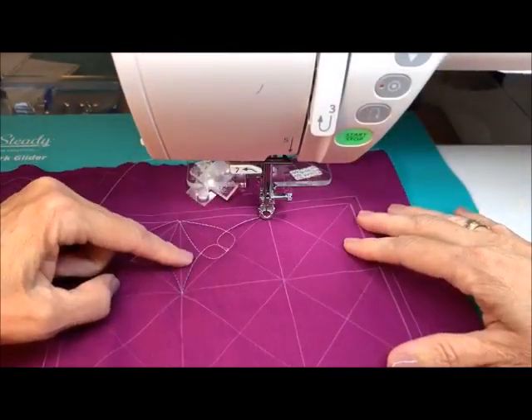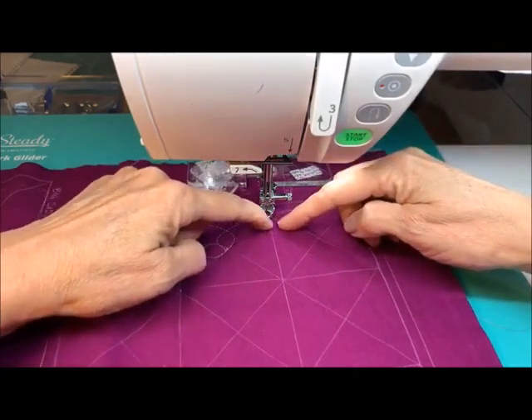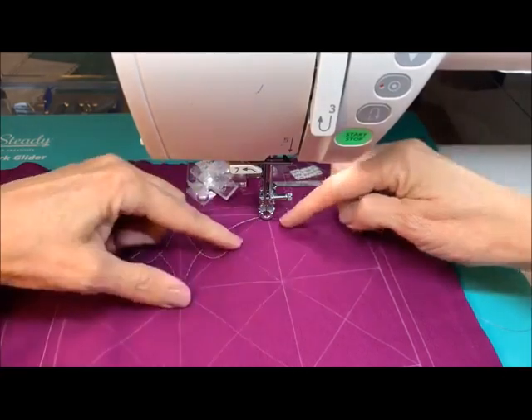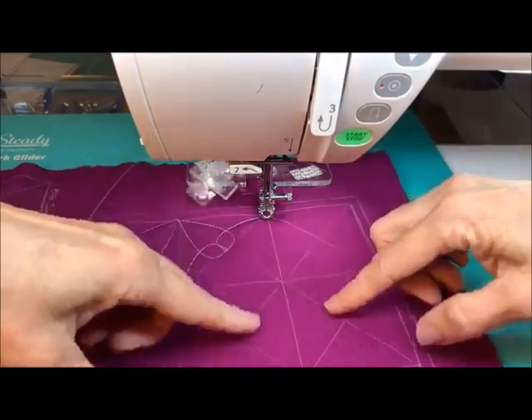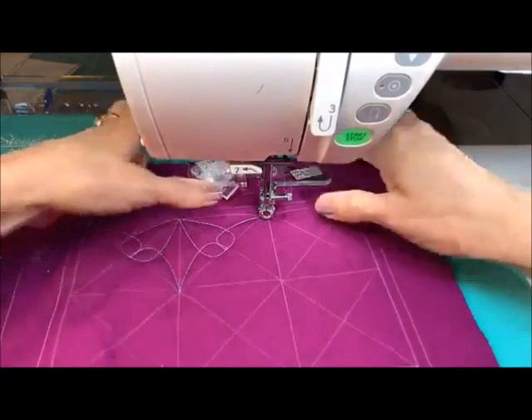We've got these two. Let's go ahead and try to finish this one. He can bring us back to here, and then we're going to try to get to this corner so we can finish this whole one and get ourselves over to here. Then we'll start working these because that will help us travel this way to get over to these other ones.